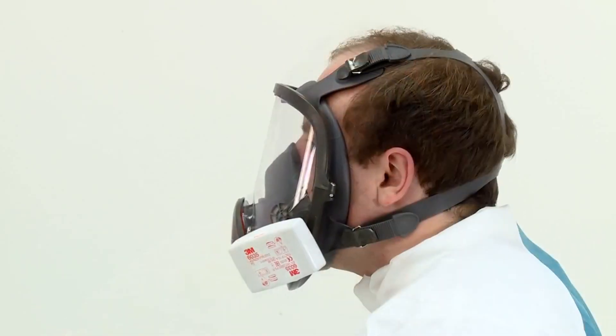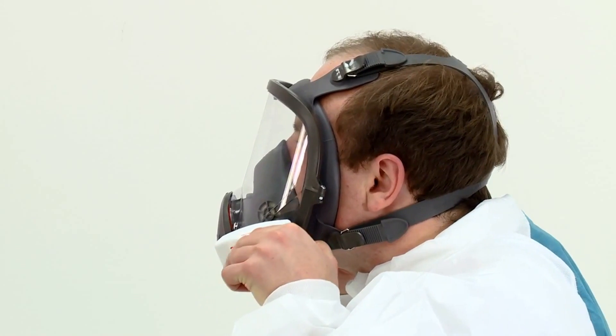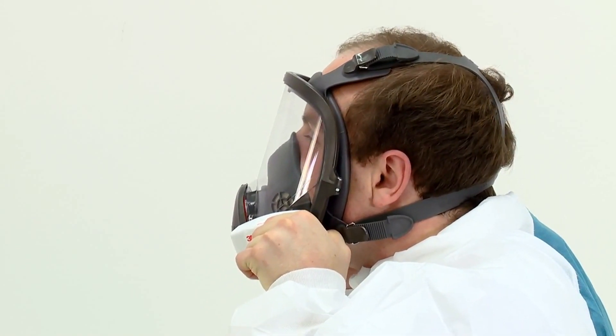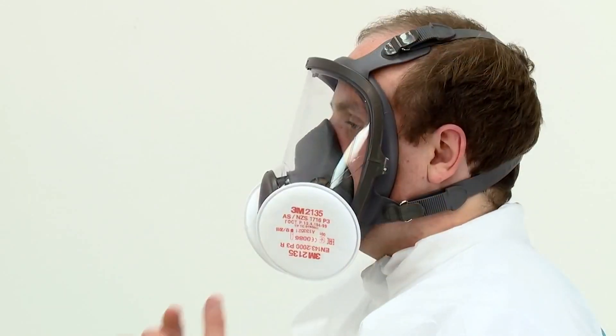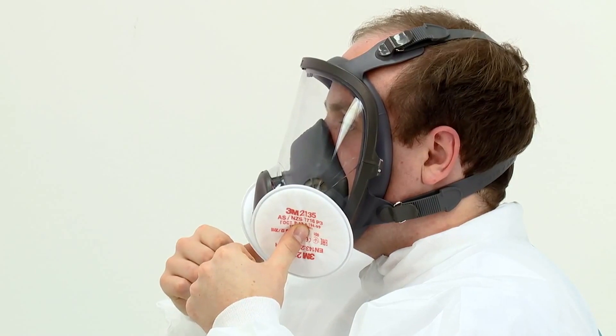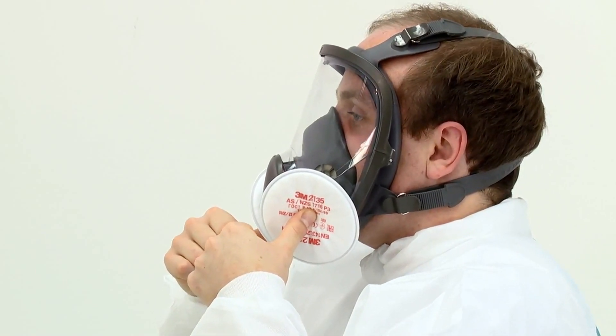Whilst continuing to seal the filters, inhale gently and hold your breath for 5 to 10 seconds. You should feel the face piece collapse slightly. If it does not and you detect air leaks at the seal, adjust the fit, taking extra care with the tension adjustment of the straps, then repeat the fit check.